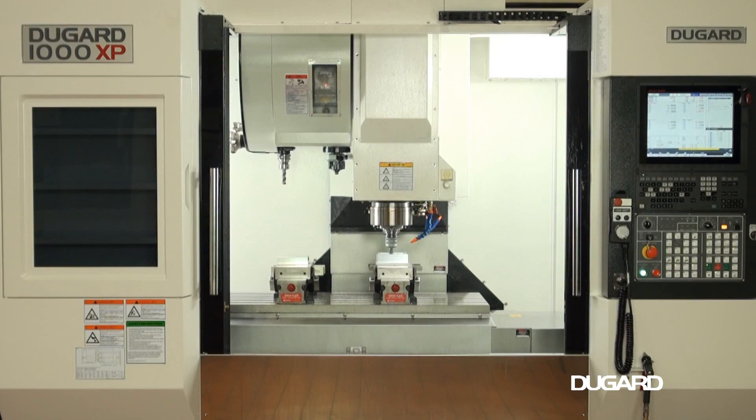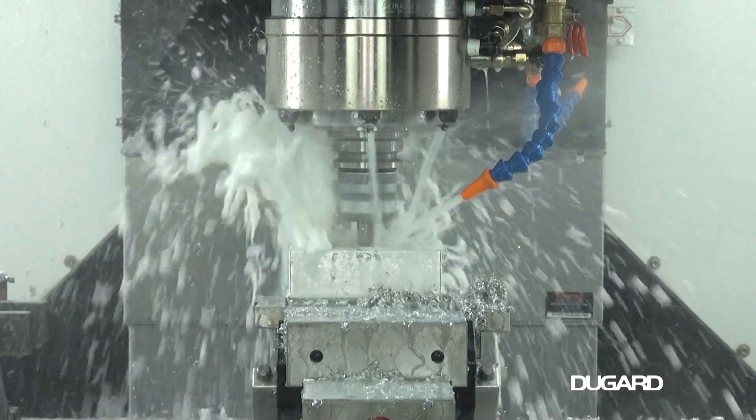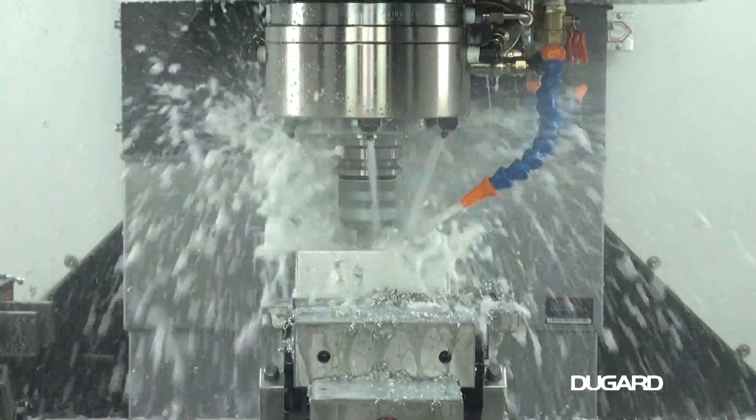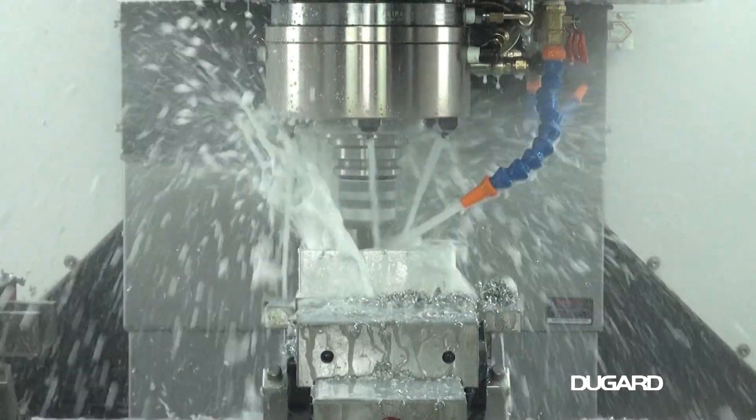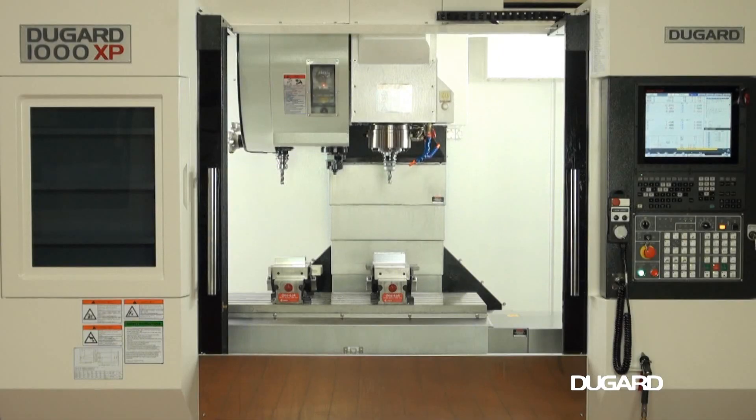Standard features on the Dugard 1000XP are 35-bar spindle coolant, rigid tapping, helical interpolation, swarf conveyor, chip flushing, a high power coolant system, pneumatic counterbalance head and a full set of pull studs.